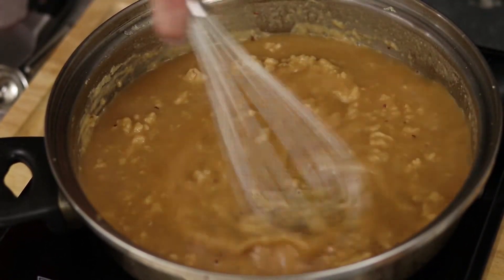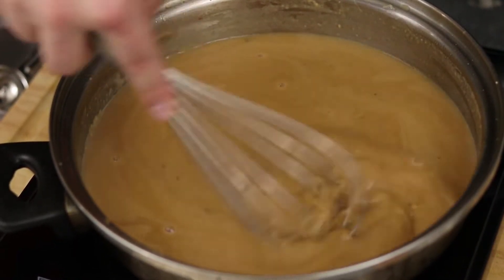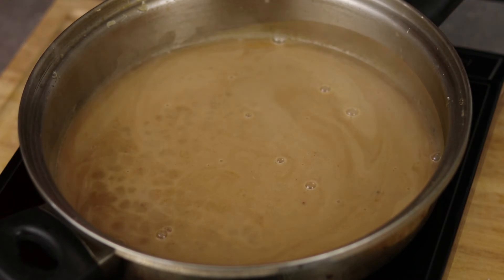To prevent lumps, add cold broth to a hot roux and mix. If you just got home from the store and were too hungry to think, just keep mixing with a whisk and eventually it'll smooth out. I'm going to store some of the sauce away for another time, but to finish the sauce just add a splash of cream and set aside until your meatballs are done cooking.